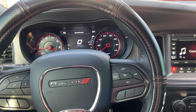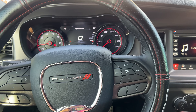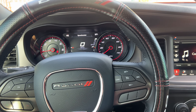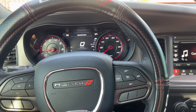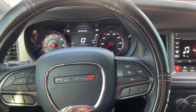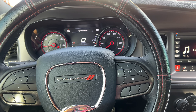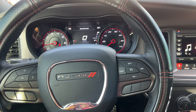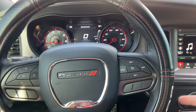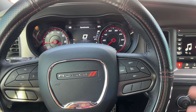Hey beat gang, welcome back to the channel, it's your boy Row Row. Today's video is about how to completely turn off the traction on the Dodge Charger — this is actually a 2023 Dodge Charger SXT.